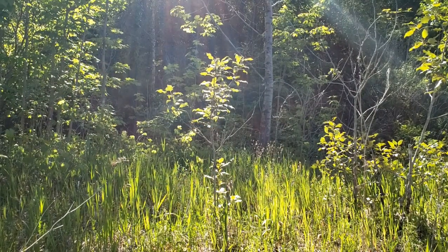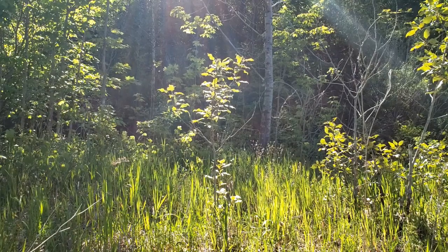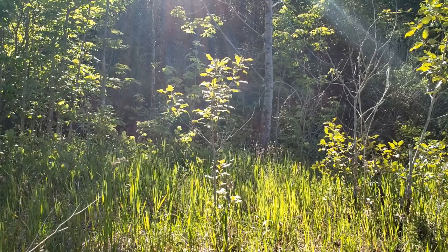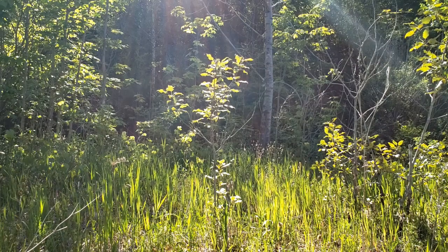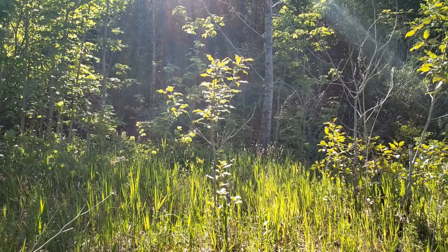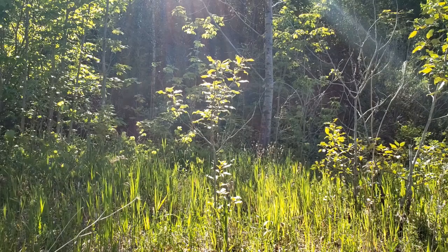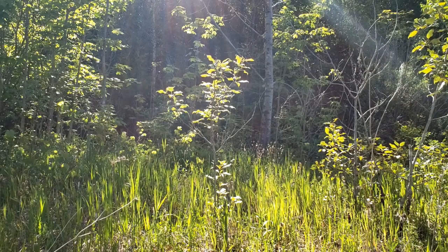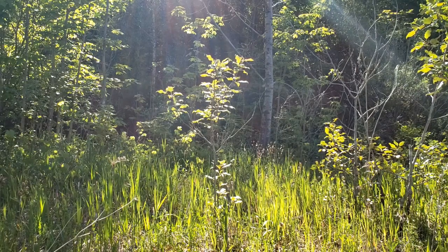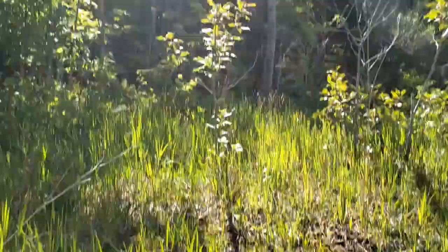Hey guys, Kevin Cleary here with a knife video. I was in the woods over there but I moved into this clearing because the bugs were bugging me. Out here there's a bit of a breeze so it's nice. I've got a couple of knives to compare for you today — two of my very favorite fixed blades. Let's scroll down and take a look.